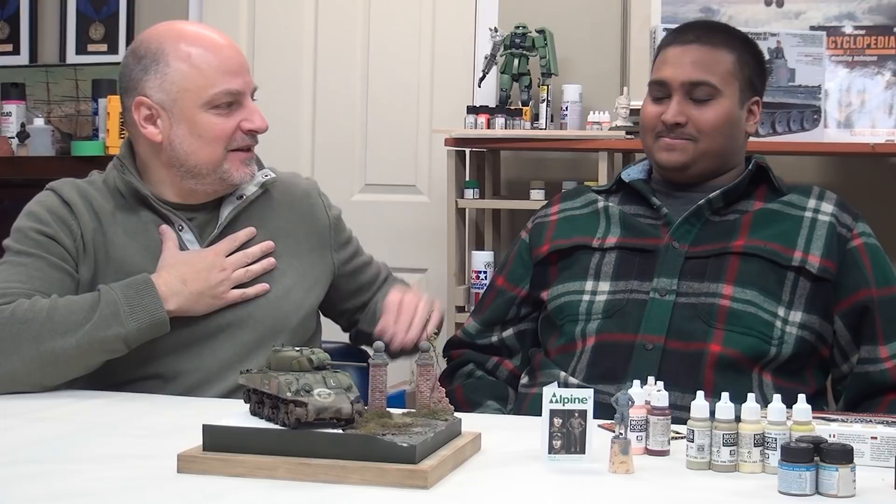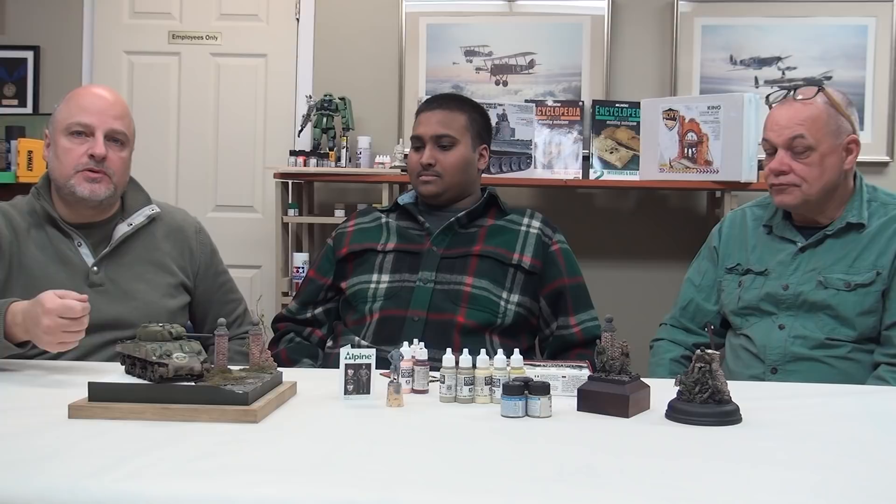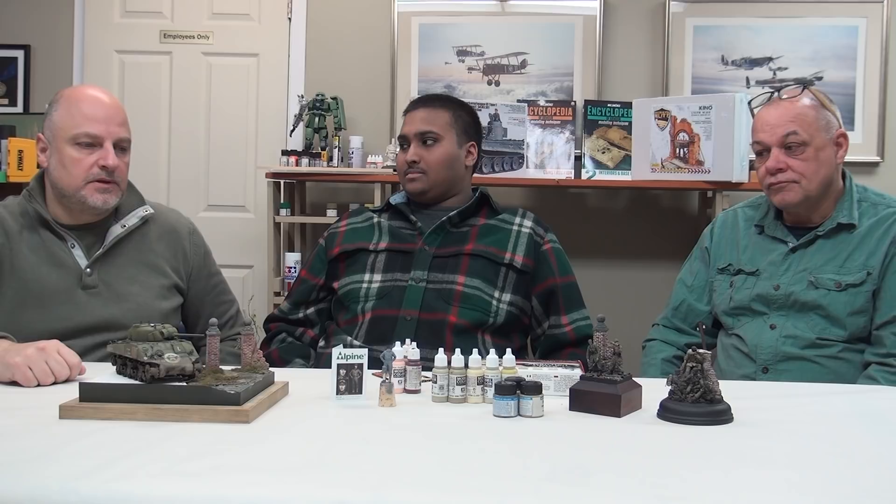Seeing as I can't paint a figure to save my life, that's why my man Elliot is here to help us out with that, as he does a great job of it. He's going to be walking us through some of the tips and the tools he uses for painting. Then we'll do another episode where we'll go into more detail and actually show you what Elliot does on a consistent basis to make a really, really nice figure.